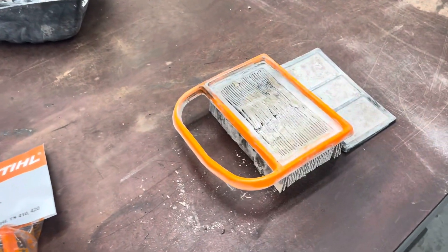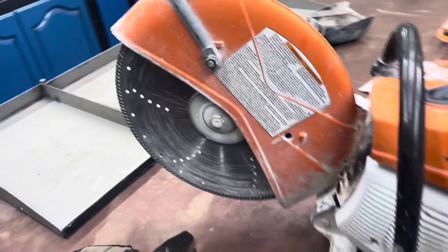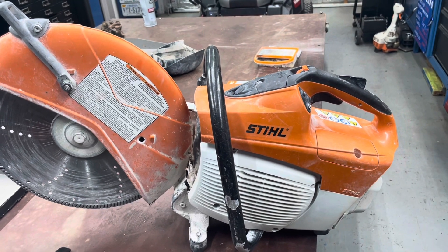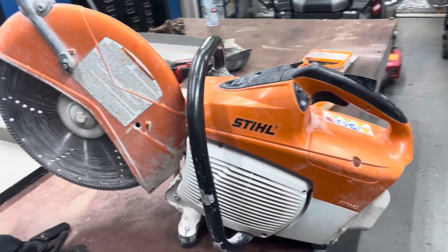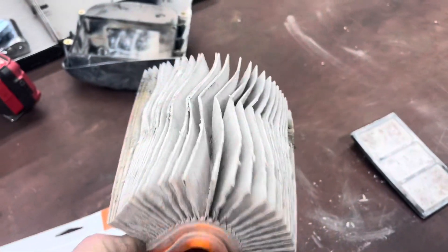Anyway, just a quick tip. If you own one of these, you use one of these, or one of your customers does, just run it by them and tell them to at least change that filter or blow it out after every use. I won't change it after every use, but I will at least take it out and blow it out if you're going to be using it a lot. That filter's pretty nasty — just a quick tip.